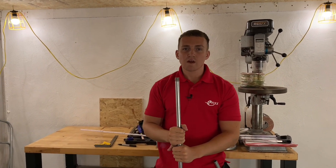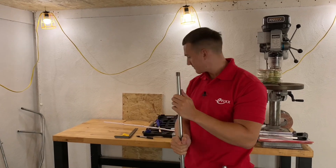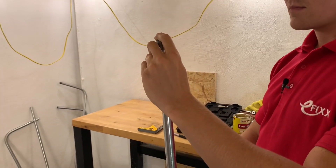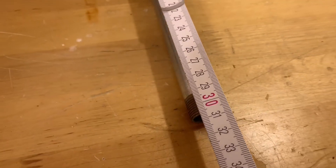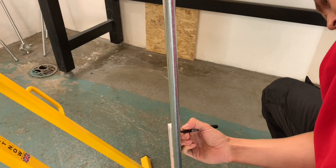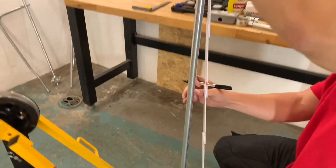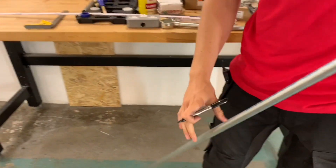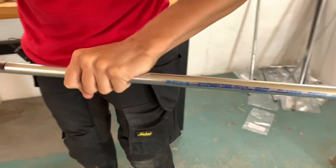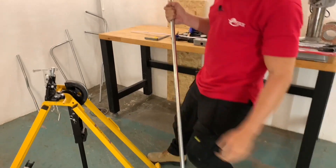So last time we bent a piece of conduit at 300mm from the back of the bend. This time we're going to do it at a metre, so I'm going to mark this piece now. From the end of the conduit to the back of the bend will be 1 metre. Check out the previous video if you haven't already seen it. Obviously we know with this sort of length we're not going to be able to bend it the same way - that's your 1 metre mark, and I know that's going to clash with the floor when you bend it.